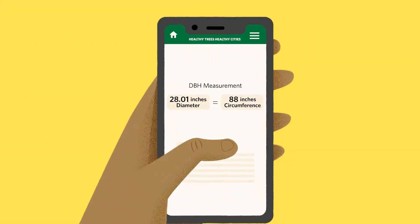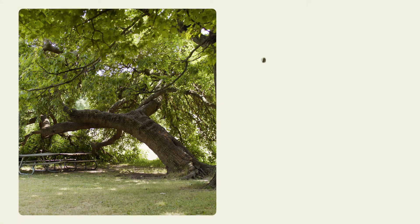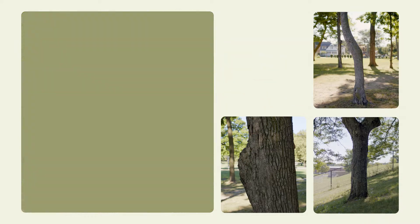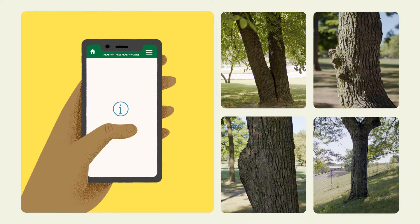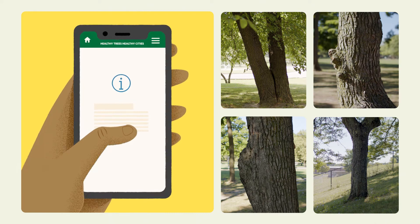The Healthy Trees Healthy Cities app will convert circumference to diameter for you. Obviously, not all trees are the same, and measuring 4.5 feet off the ground is easier said than done. If you run into a unique case, click on the I button for more information on measuring DBH in unique situations.